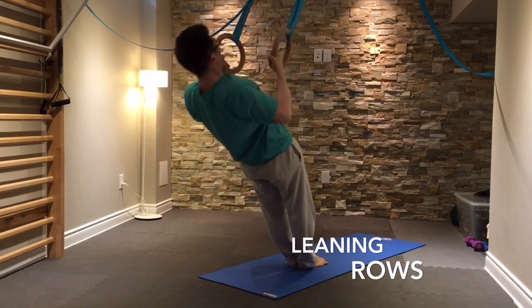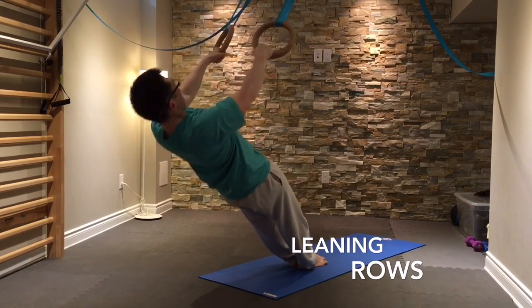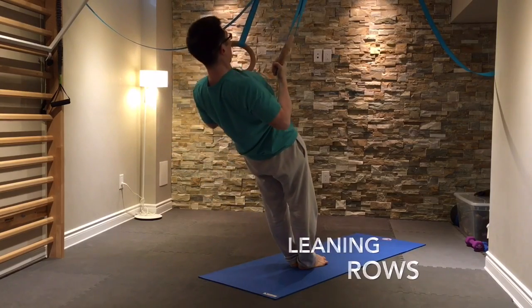To make this more of a challenge, you can start with your upper body closer to the ground by having your feet start further away from the rings.